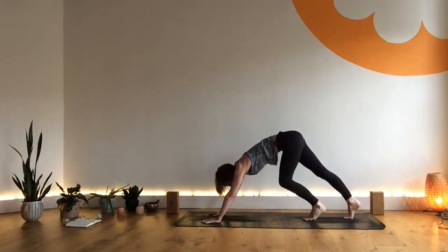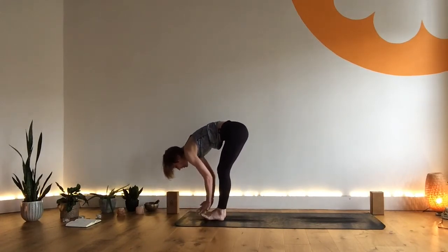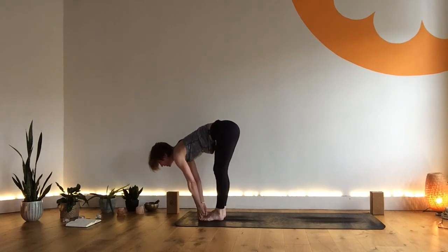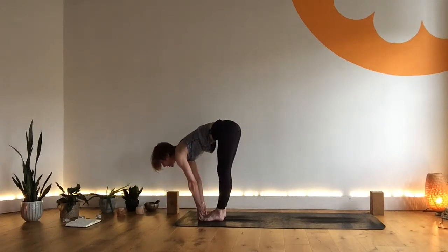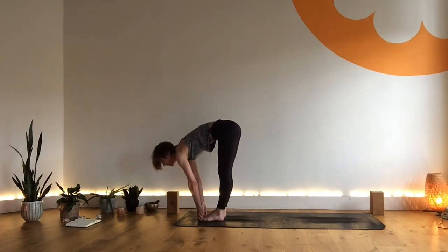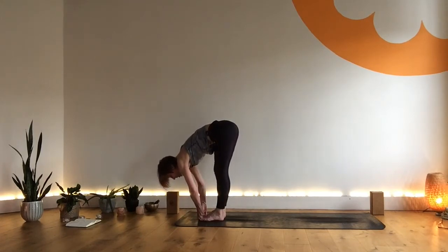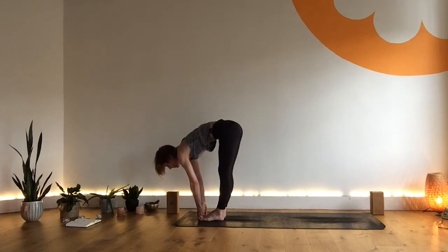Slowly walk the feet towards the hands, coming into a forward fold, taking the yogi toe lock. Inhale, reaching the chest forward, feel the weight even in the feet. Exhale, take the elbows wide and draw the body close. Inhale, lift and lengthen. Slowly use the whole of your exhale to draw the elbows wide and release. We do this four times — inhale to lift and lengthen, exhale to fold with elbows wide.